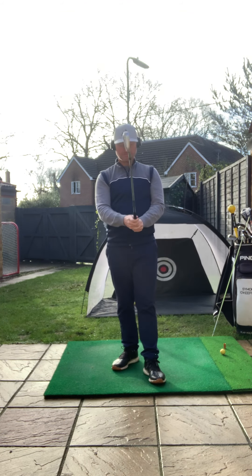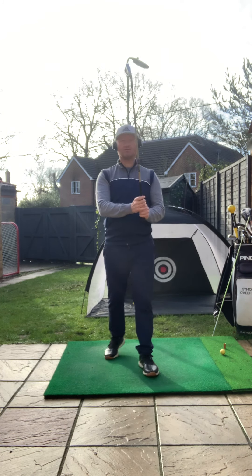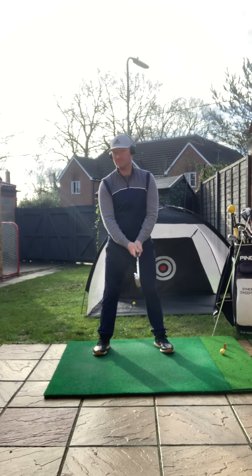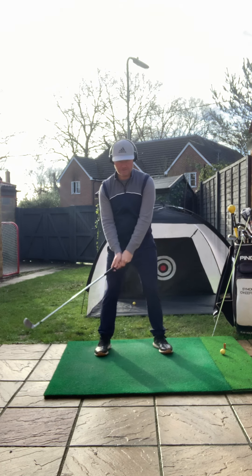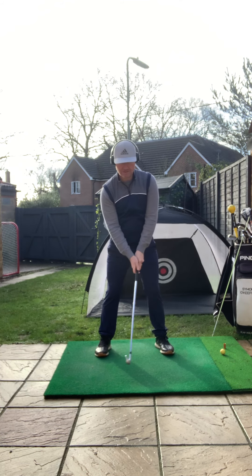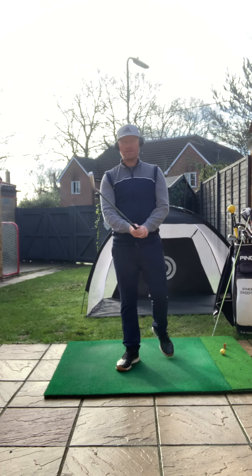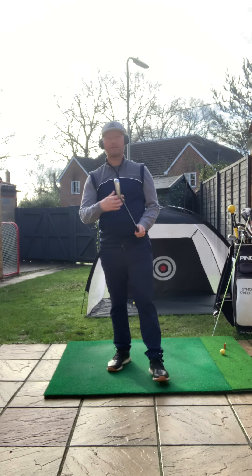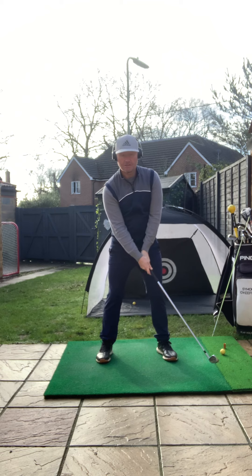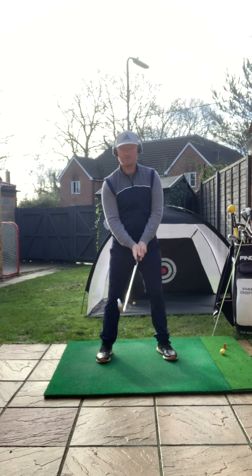Let's think about getting this pressure right. One thing you'll certainly see the best players doing before they hit the golf ball is the waggling of the club — just a nice back and forth motion. It's a great thing to do, because by keeping your hands moving it helps to keep them free of tension, so there's not that urge to cling on to the club too much.